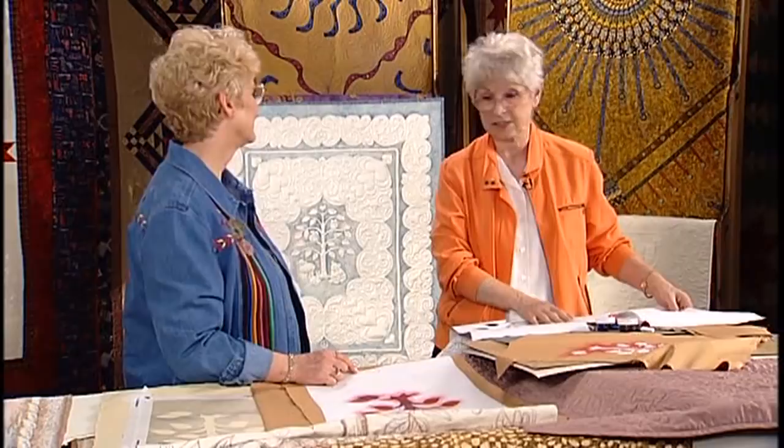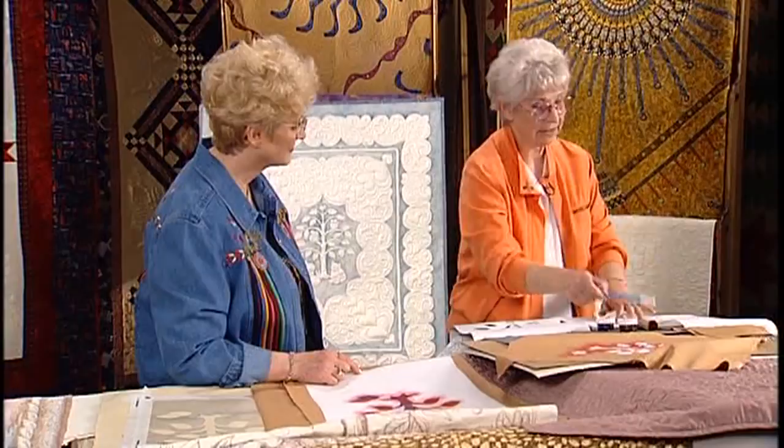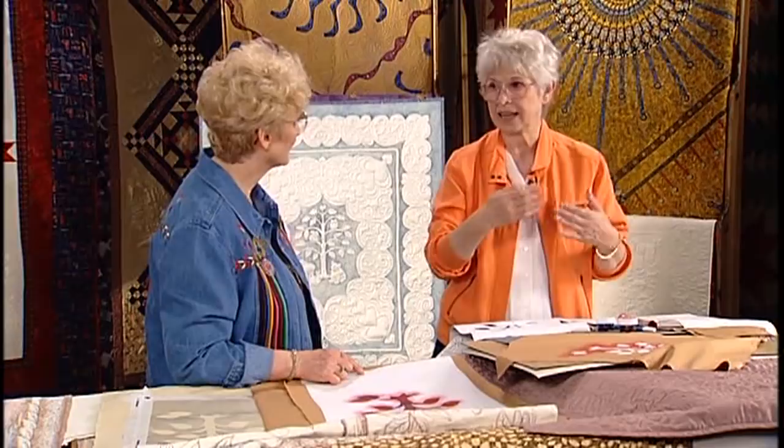You can reuse the stencil several times if you're careful when you pull them off. So, after I lay it on, I like to trace it on. Even with tracing, I like to use the water-soluble pens for tracing because then if any ink would accidentally get on your fabric, you wouldn't have to worry about whether or not it would come off. That's a good tip.